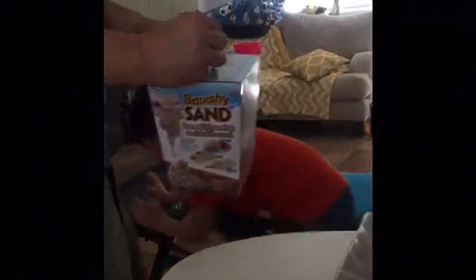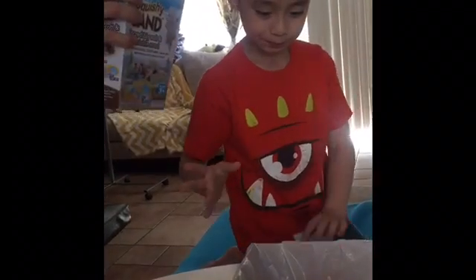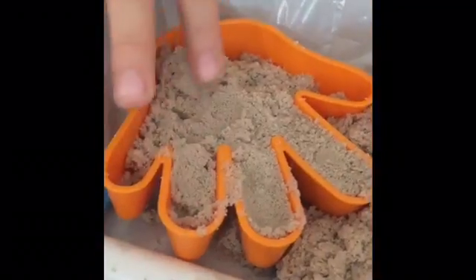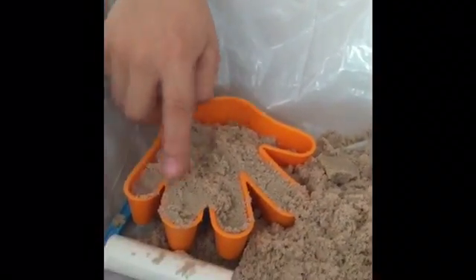Daddy, can you open this please? Sure, hold on. You ready, Austin? We're gonna put in more sand — oh look at all that sand! There's a giant one! Yes, let me put it in. Soon my hand mold is gonna be fully filled with sand. There we go!